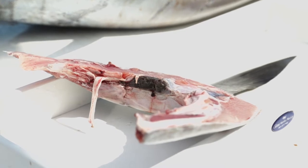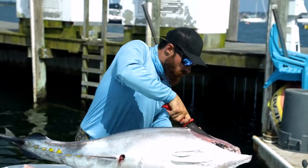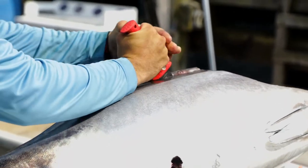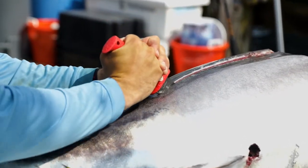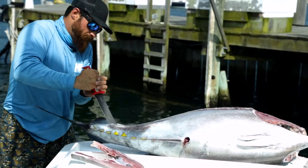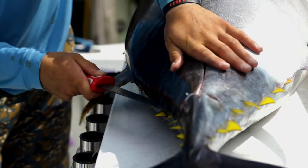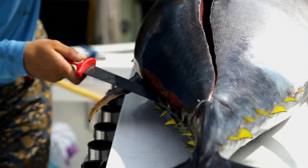Next, we'll start down the bloodline, right dead center of the fish. I like to try to get it in one clean cut so it doesn't look like Freddy Krueger had taken a saw to it. Cut the tail here. I like to make a small incision so I can see the spine of the animal.